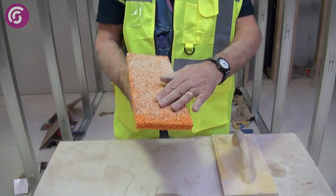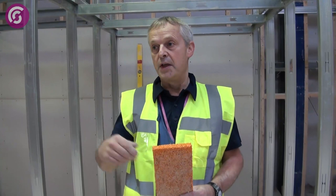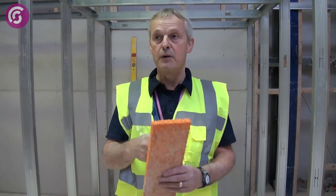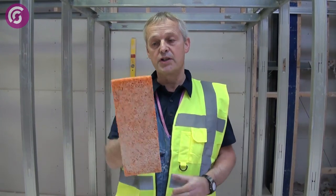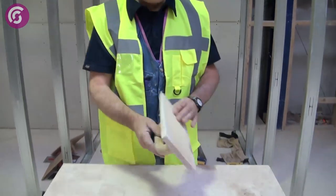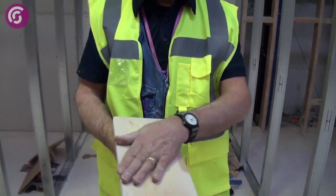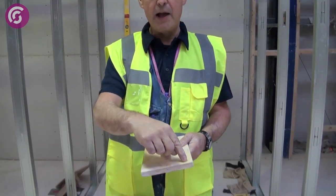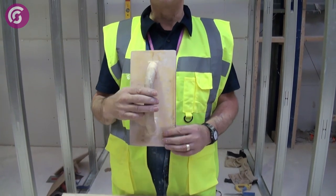This is a sponge face float, used for one-coat plastering work. You apply the plaster to the background, rub it up with the float, all the aggregate comes to the face, and then you use your finishing trowel to trowel the aggregate back in, going over once or twice more with the sponge float. Polypropylene floats come in various sizes. This plain float is for external rendering or floor screeding. Some floats have screws that protrude by about one millimetre — we call that a devil float.